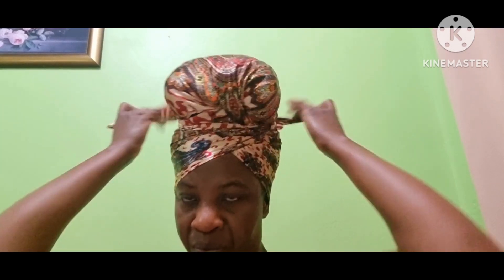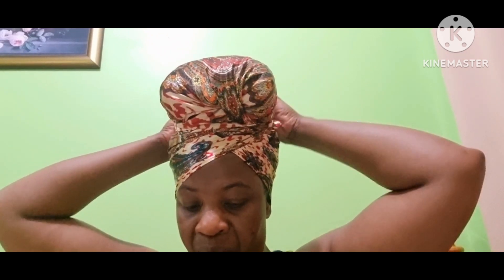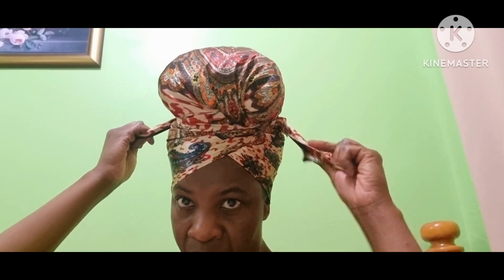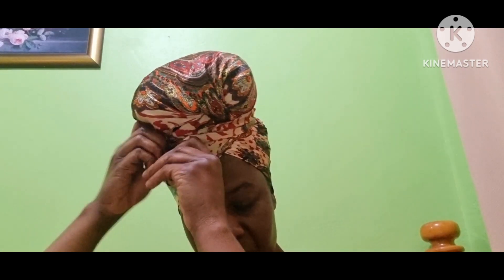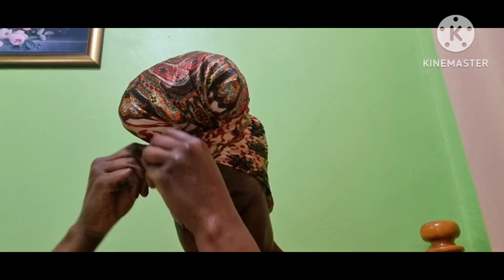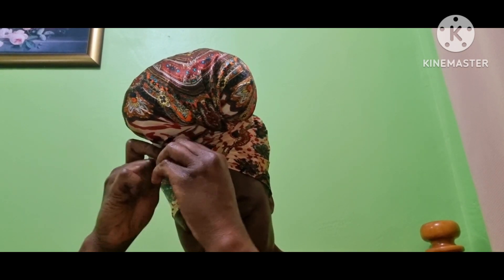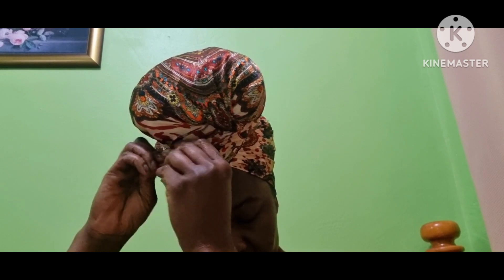Remember, I have two knots back there, so you're going to untie one of the knots and tighten it up a little bit, then bring the ends of the scarf to the front, covering up the knot and the little twist for the bun on top. Then you tie it in a knot one or two times, or more if you want.